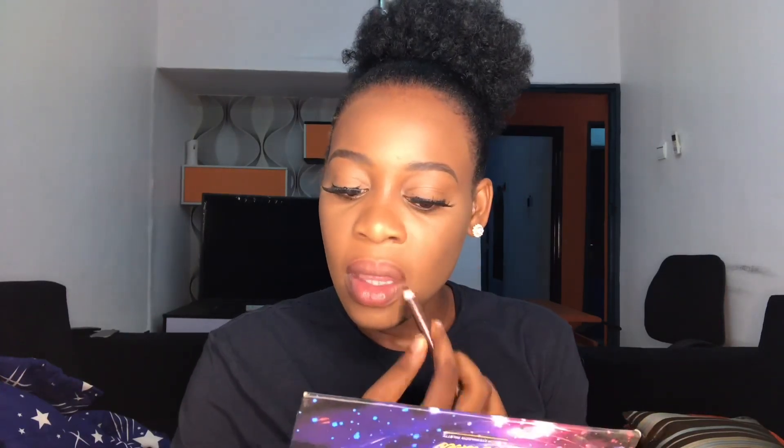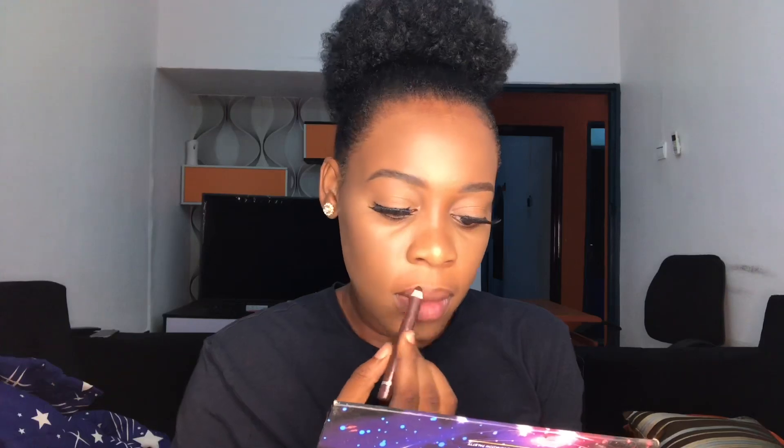Now I'm lining my lips with my favorite lip pencil — I'm sure you guys have seen this pencil in all my videos. Then I'm going in with a lipstick from House of Color; I can't remember the shade, but that's it. I'm just blending it with my finger, then going in with the gloss.